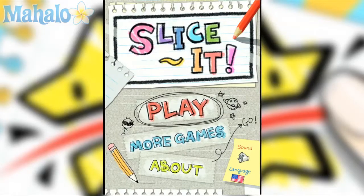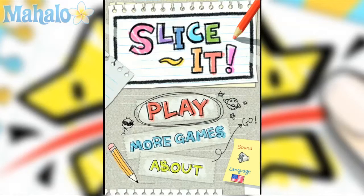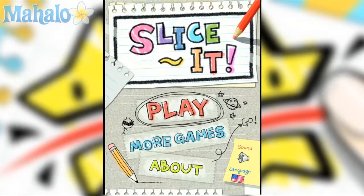Hey, this is Phil from Mahalo Video Games. Here's an educational video on how to play Slice It for the iPad. For more videos in this series, check out Mahalo.com/SliceItWT. Don't forget to subscribe, rate, and comment on this video. Thanks, and happy gaming.